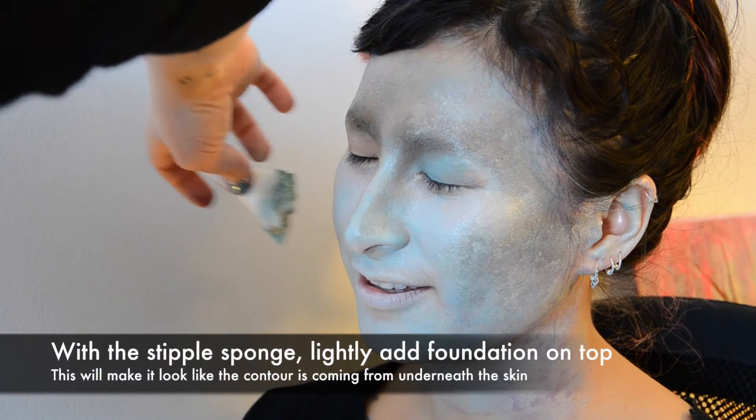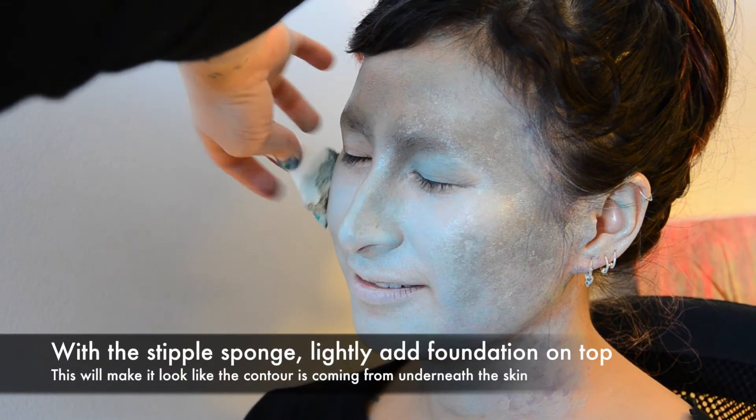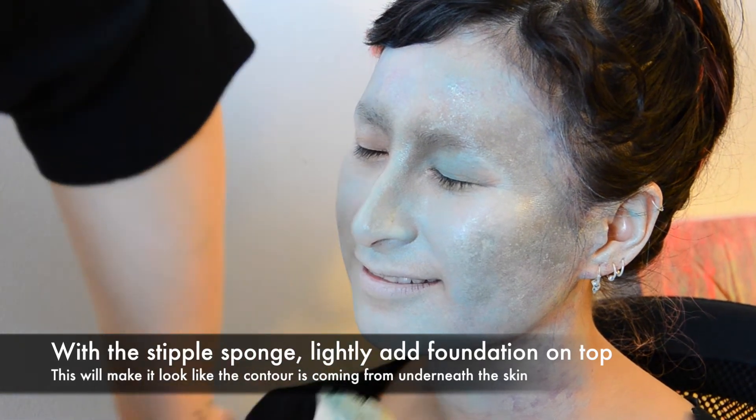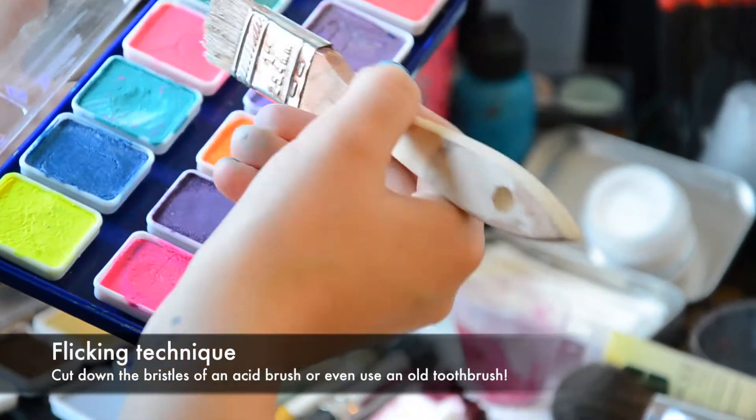With the stipple sponge, apply a little bit of the foundation colour on top of your contour. It'll help blend it and it'll make it look like the colour is coming from underneath your skin.